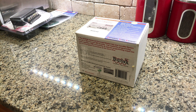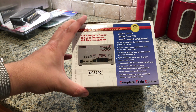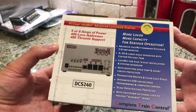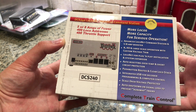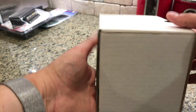So this is the unboxing of the DCS240. It's kind of like the top-line command station. So let's dive into what's actually here. If we look at the box — everything that's on the box. The rest of the box is pretty basic.